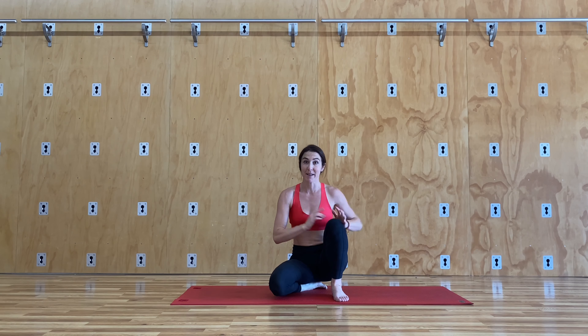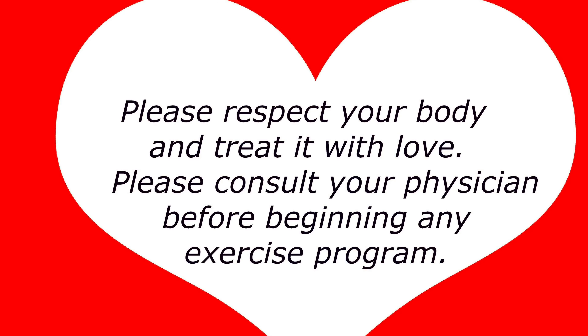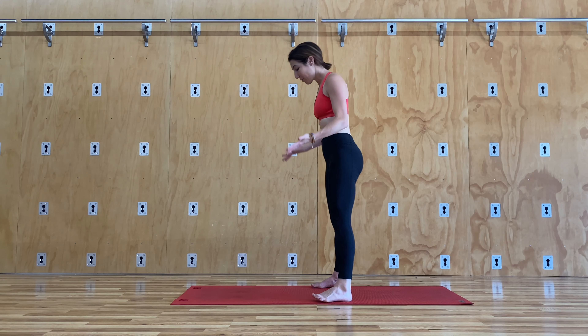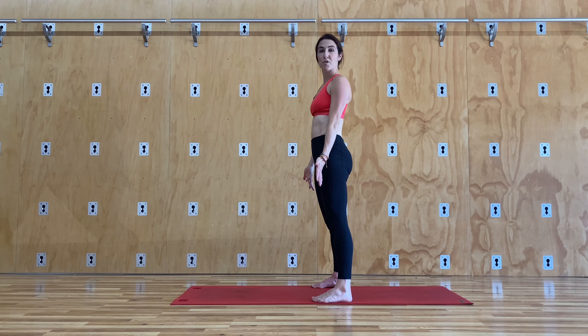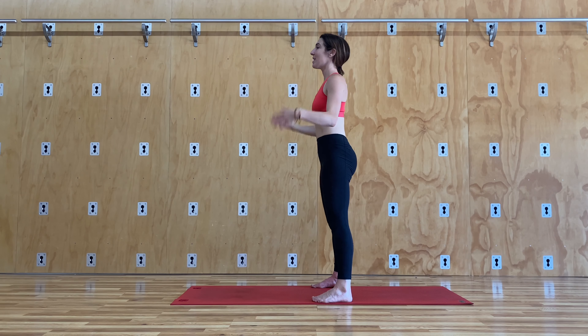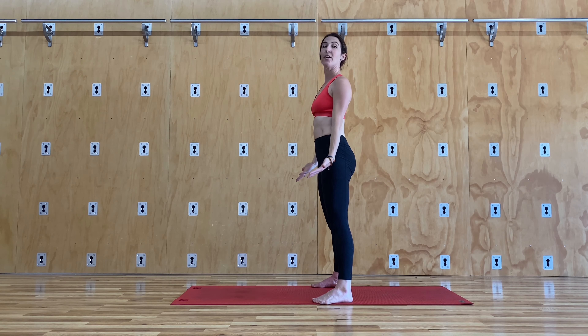The first thing we're going to start is by standing on our mat. You're going to be very tall in your body. Always beginning with your feet, making sure that the toes are pointing forward, going up the body — our core is engaged, our chest is lifted, and our shoulders are relaxed. Imagine like you're in a pool.